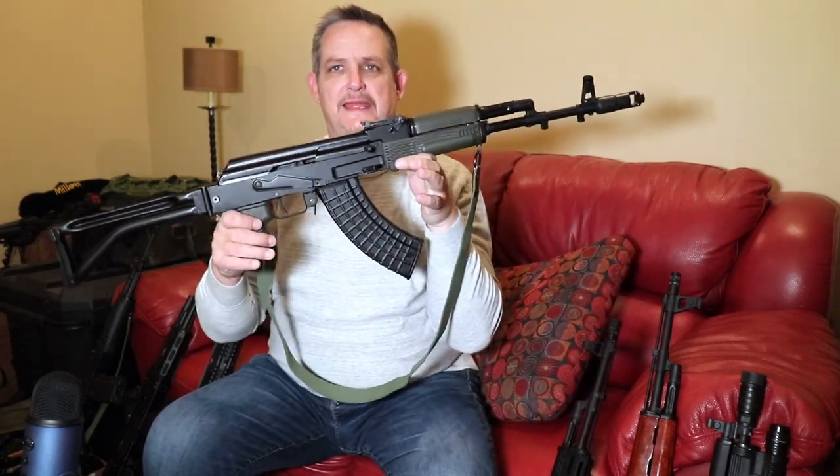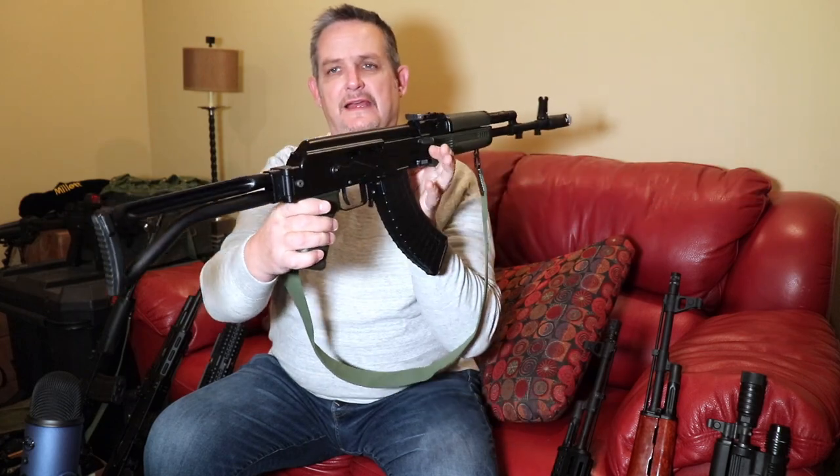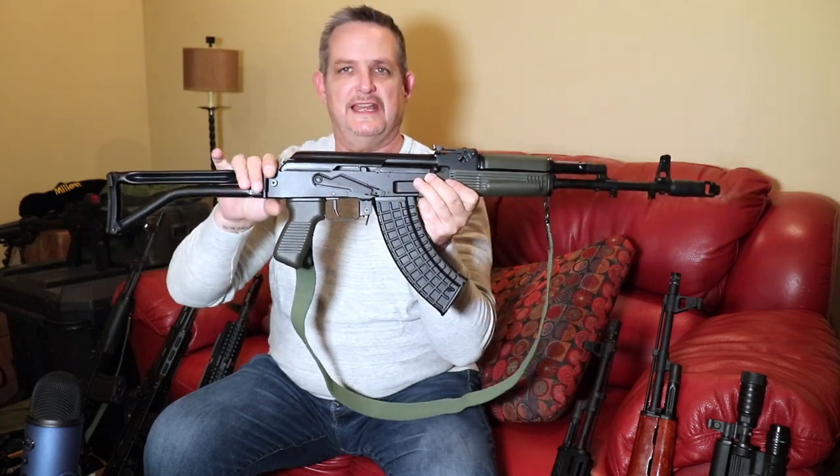Let's get into the video today. We've been a fan of Arsenal products for quite some time, and as are a lot of people. Some consider them the best thing out there in years and years. We've brought you many other videos on them, and today we are bringing you the SAM7SF — that stands for side folder.